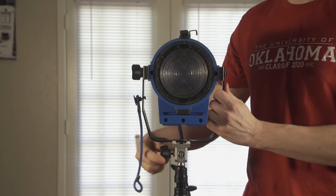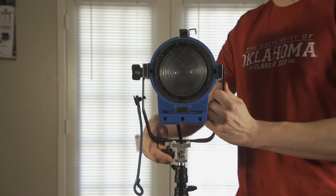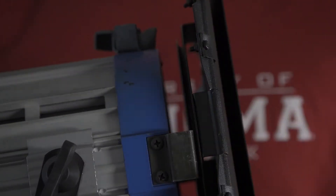These lights can also be attached to C-Stands for more versatile setups. To attach the barn doors, slide them into place and use the spring latch to secure it.